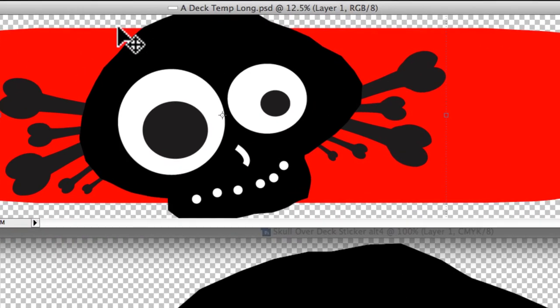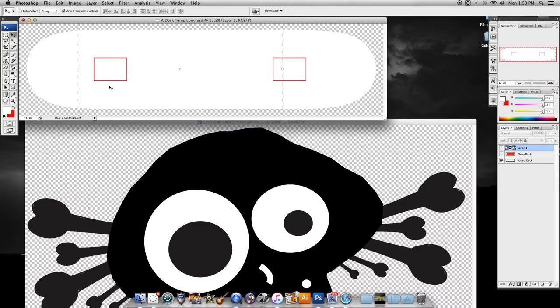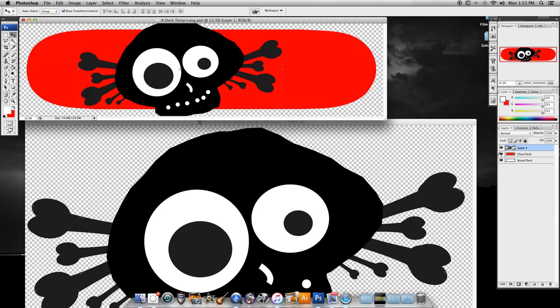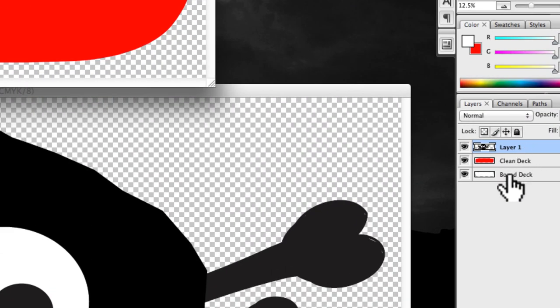Now you can see we've got a problem because it is overhanging the actual deck top and bottom. Over here we have our art layer — I'll click the eyeball off and you can see it disappears. I'll click the blank red deck off and you can see those bounding boxes, which are where the trucks are gonna go. I'll turn on my skull layer and you can see it gets chopped off there. So I have three layers: my art layer, my clean deck, and my box layer.